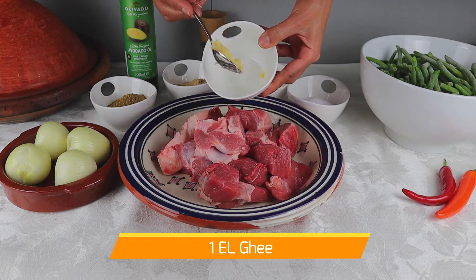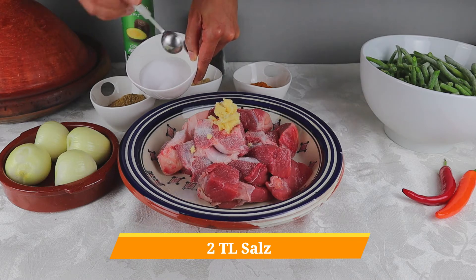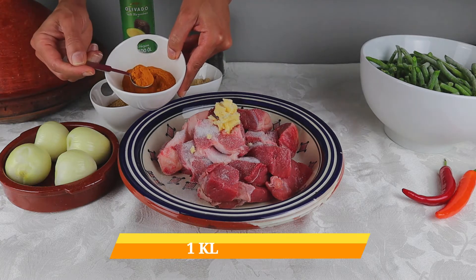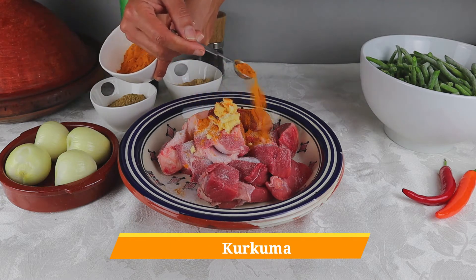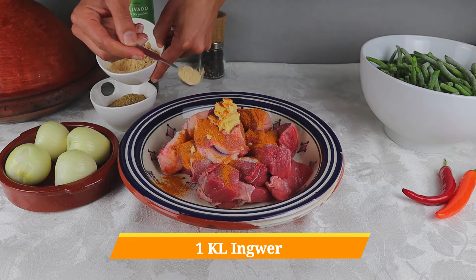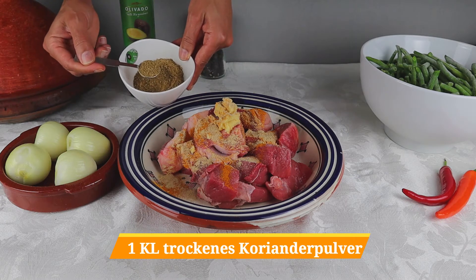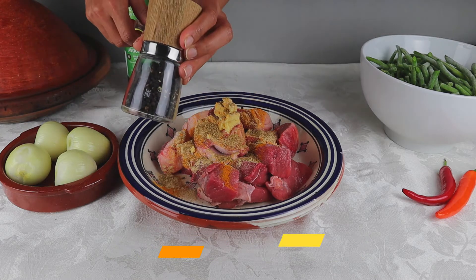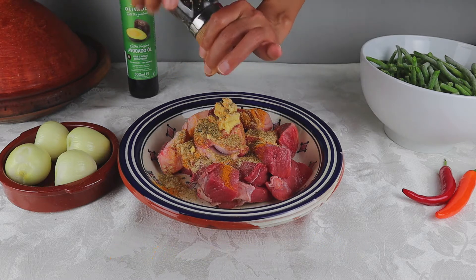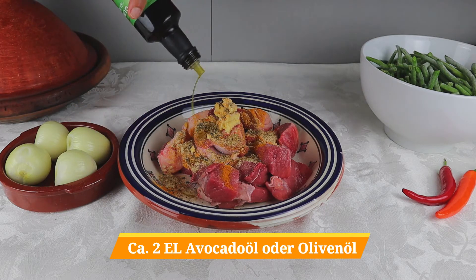For our marinade, I am adding here to the meat 1 tablespoon of ghee, 2 teaspoons of salt, 1 teaspoon of turmeric, 1 teaspoon of ginger, 1 teaspoon of dried coriander powder, a little fresh pepper, and about 2 tablespoons of avocado oil or olive oil.